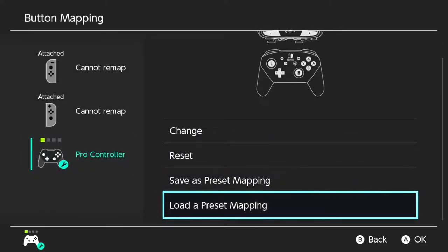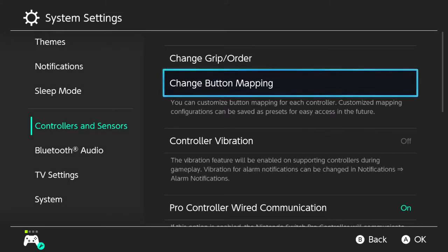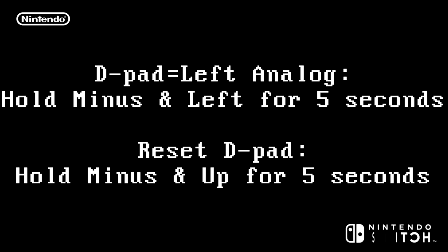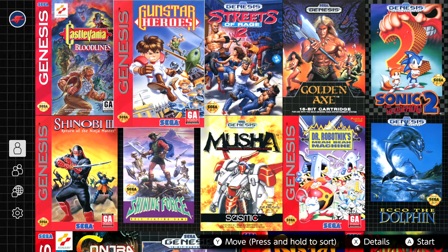Going back to settings, controllers and sensors, change the button mapping, and load the Genesis layout. Essentially all you have to remember is C is now your confirm and B stays the same, so instead of A being confirm it's C — everything else is kind of the same. I don't think I have to reset the d-pad macro; that's done by holding up and minus for five seconds. Some games do have their own custom button assignment — like Gunstar Heroes does, and I absolutely adore this game.